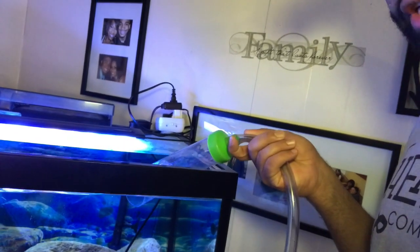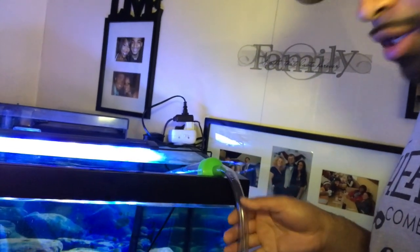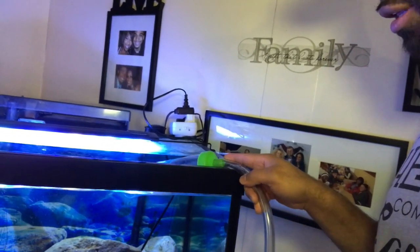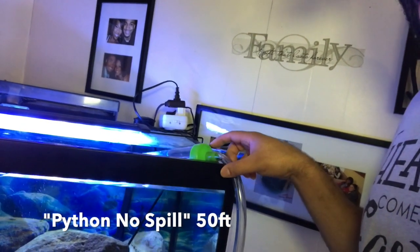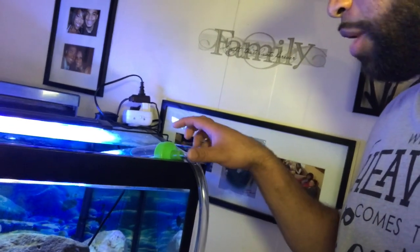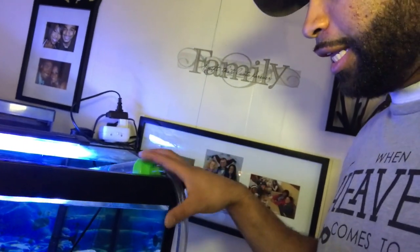First of all, this water siphon here — it's a blue brand and a green brand — and so this is very convenient for anyone with multiple fish tanks, large fish tanks, anything like that.